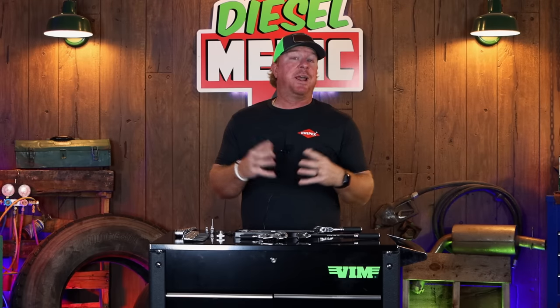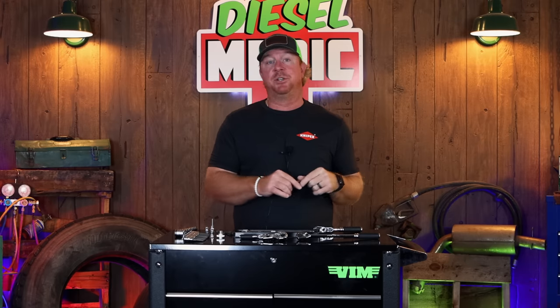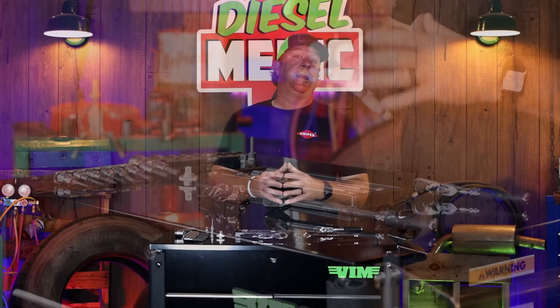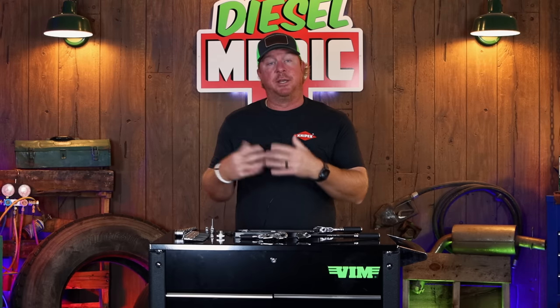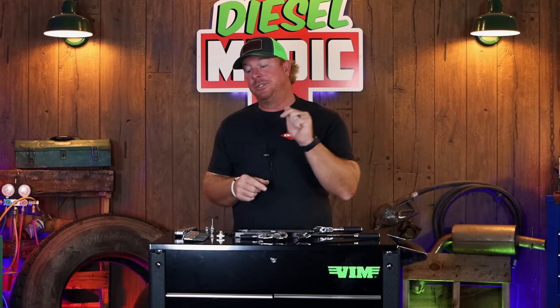All right guys, so like I mentioned in the intro, today we're going to be taking a look at the Koken tool line and I'm going to show you some features and functions that these tools have that are super unique to Koken and why I believe they will help you get the jobs done that you've been struggling with. We're going to do a little demo and have some close up shots to show you some of these features, so just be patient as we go through the line.